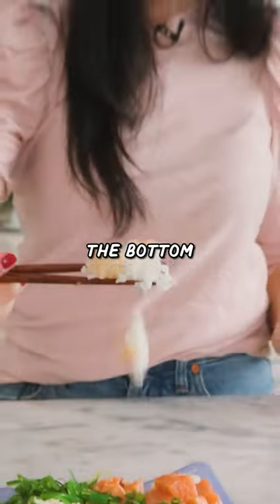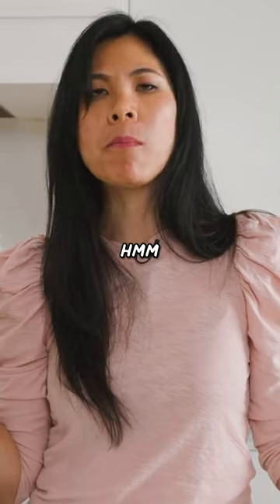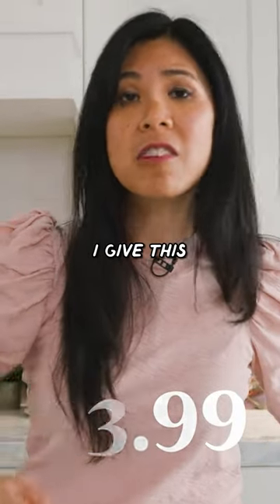And then there's some rice at the bottom that either has fish juice or some seasoning on it. Fluffy, tender, soft rice. For $13.99, I give this 9 out of 10.